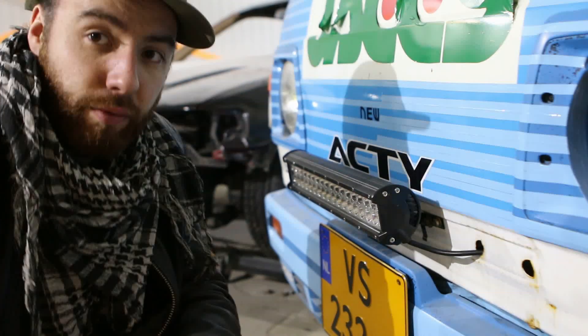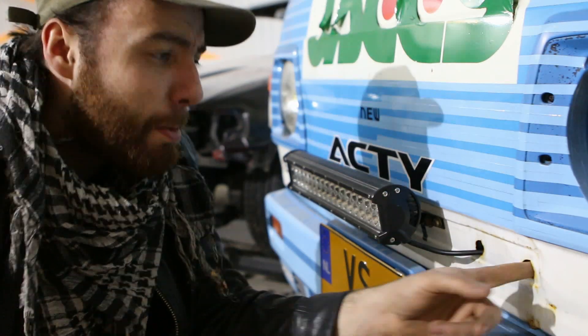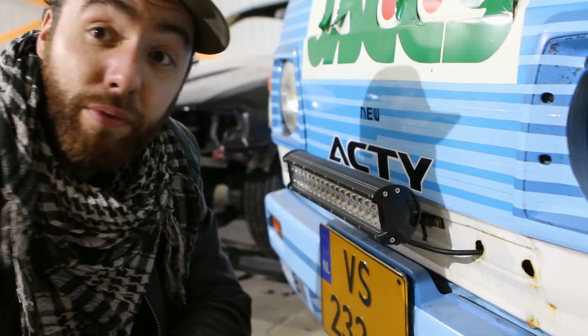With a regular car you can just route the wiring through the engine bay. I can't do that, but fortunately the previous owner made some lovely holes in the car. Not sure what they were for, but they're great for me so I can route the wiring through there.